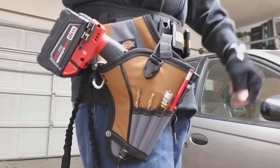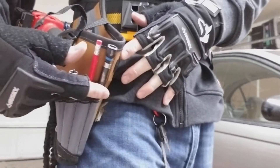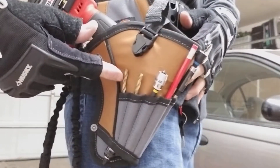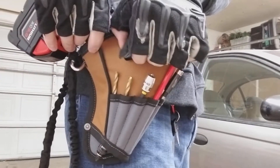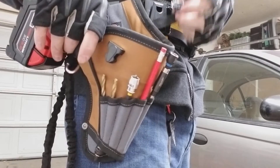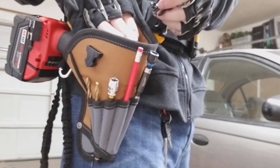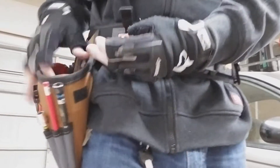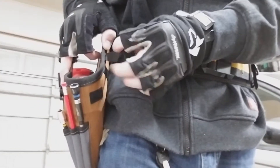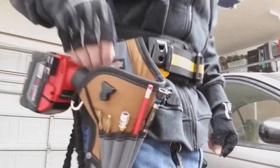So let's take a look at it here. We've got the five pockets for drill bits, pens, pencils, all that jazz up front. You've got the clip here that keeps your drill safely in place when you're not using it, and there's actually velcro on here and velcro on the back that you can velcro out of the way when you're not using it.